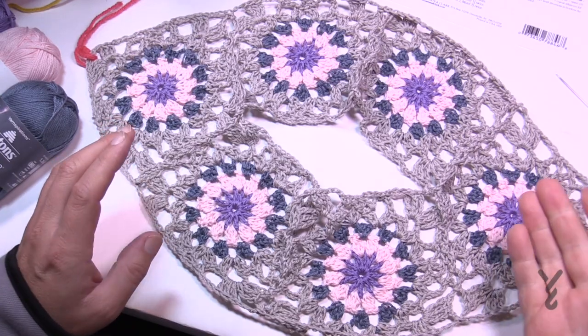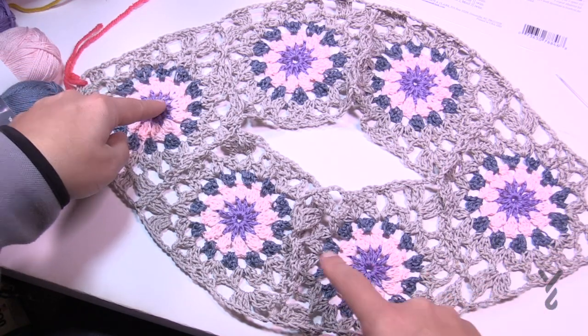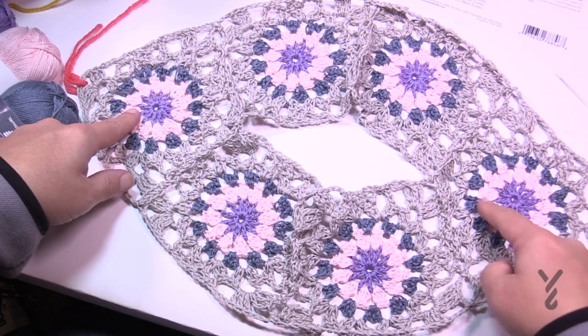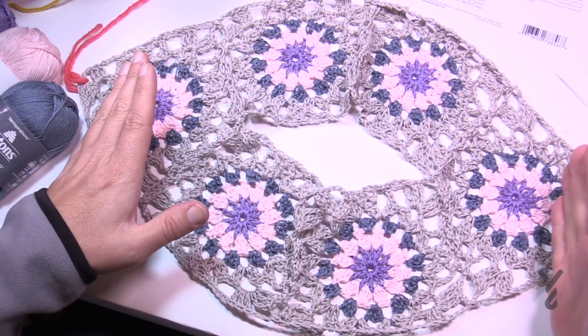If you are changing the color, you can do this like an assembly line. When I did this, I knew how many I wanted to do for the sample. I did all of the middles first — all six — then I did all of the next layer for all of them, and then went and did the blue for all of them.